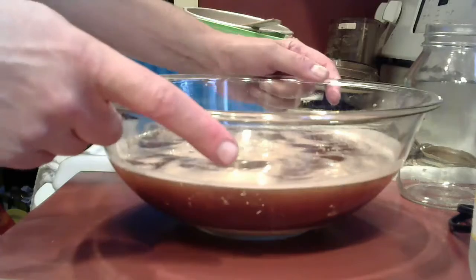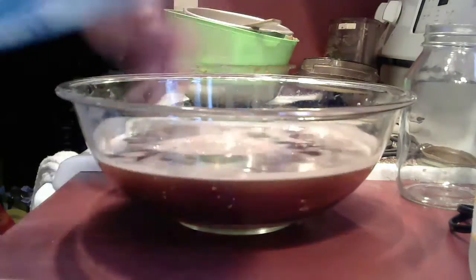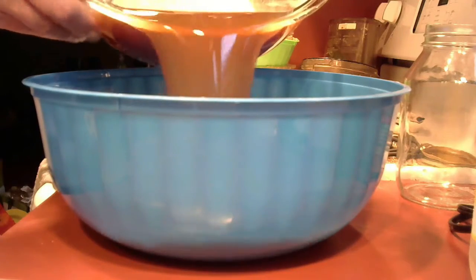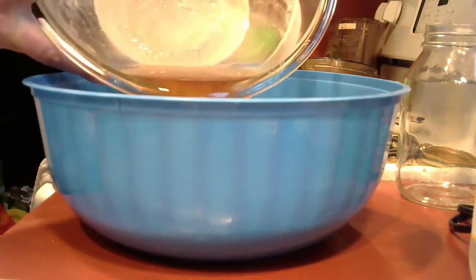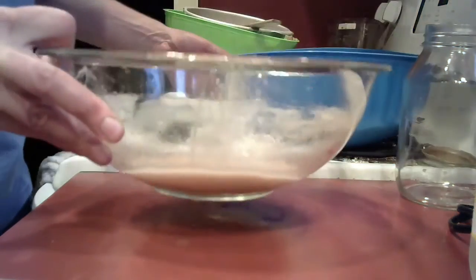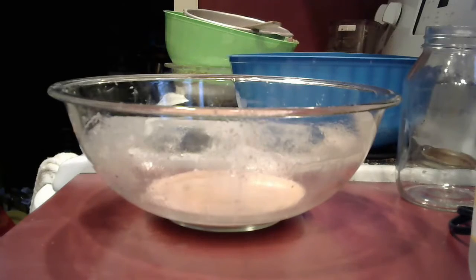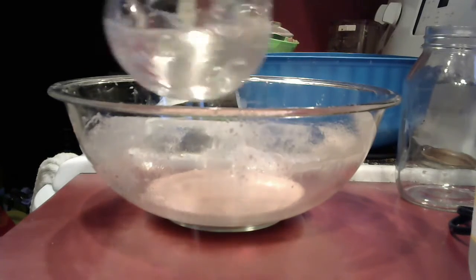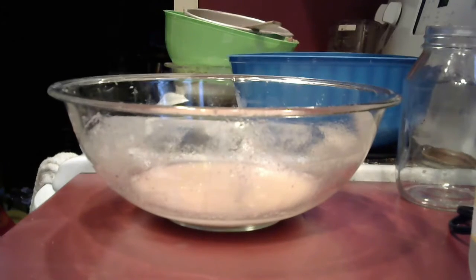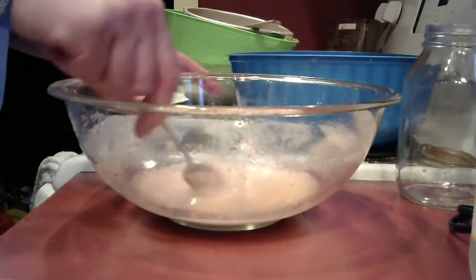It's been about 10 minutes and as you can see there's a white layer on the bottom. I'm going to pour out the top layer. That white layer stays — it's pretty cool and kind of gloopy. I'm going to put some water into it and mix it up a little.